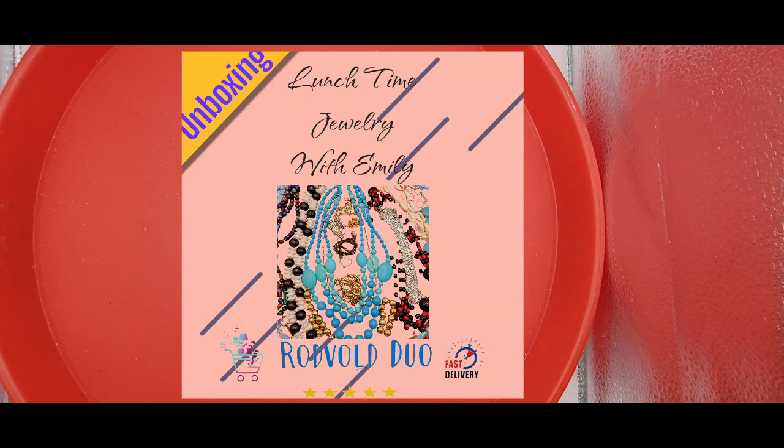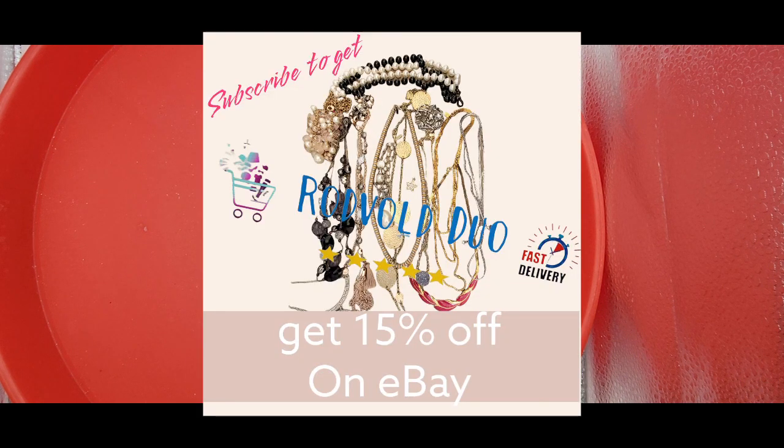Hello, all! Thank you for stopping in to Lunchtime Jewelry with Emily from Rodville Duo, where we go through jewelry bags or boxes from Shop Goodwill, ThredUp, American Thrift Supply, eBay, Facebook, local thrift stores, antique stores, garage sales, and estate sales. Then I resell it on eBay. If you are a YouTuber, join my swap program where we exchange one pound of jewelry and open it on our channels and share our jewelry and channels with our audiences. Join me while we talk everything jewelry, and don't forget to subscribe and share to get your subscriber discount on eBay.